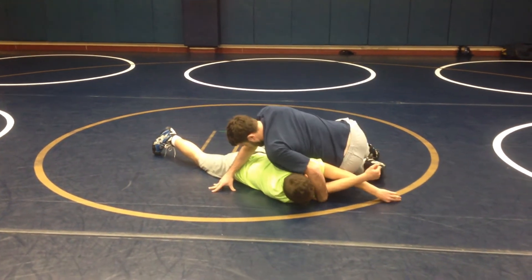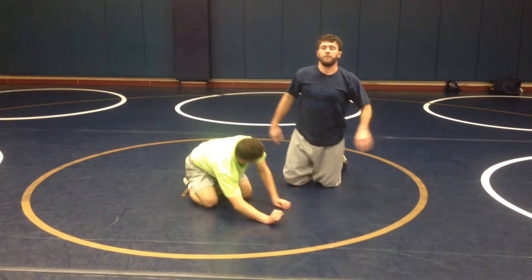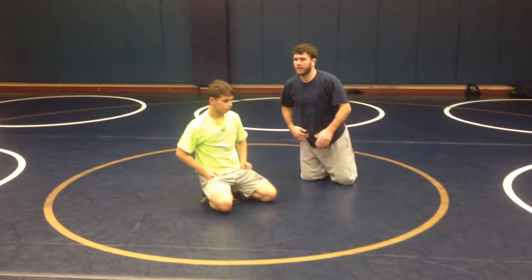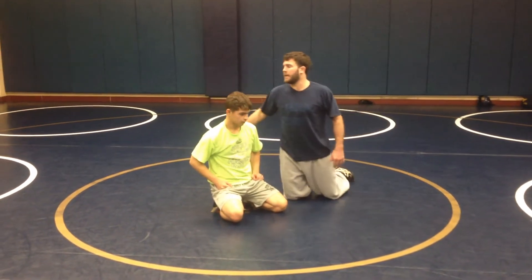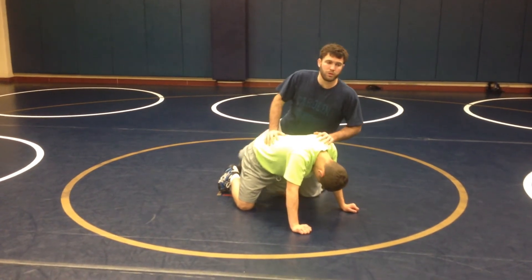Just barely. And I circle around behind. Everybody's doing that really well. We're going to kind of continue off the same anchor in and cross. We're going to switch into a cross wrist.